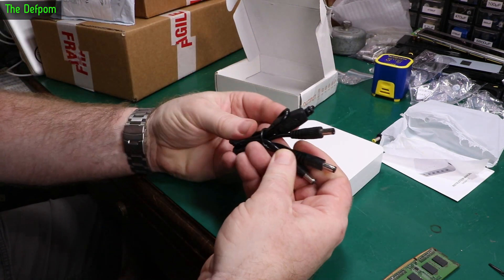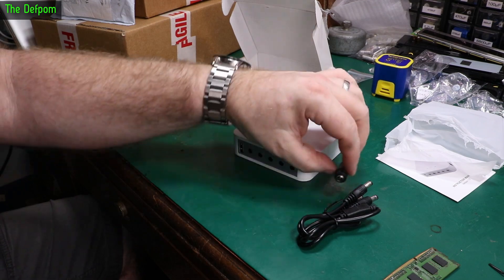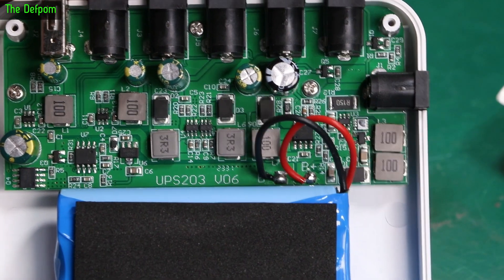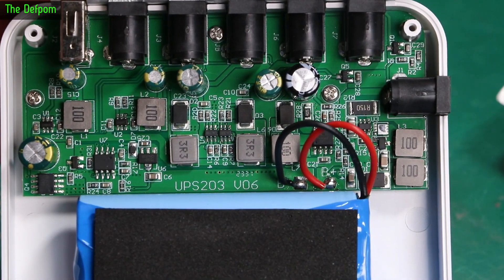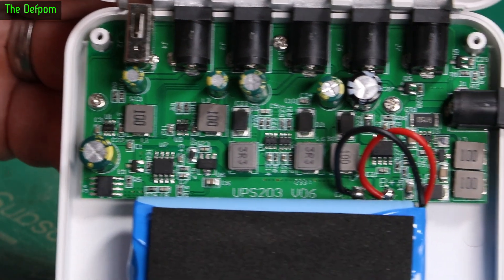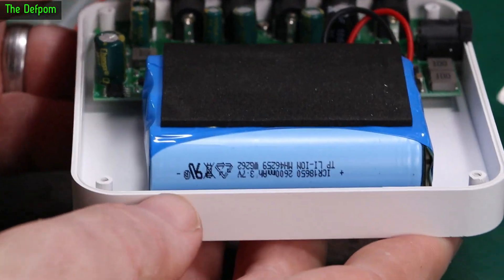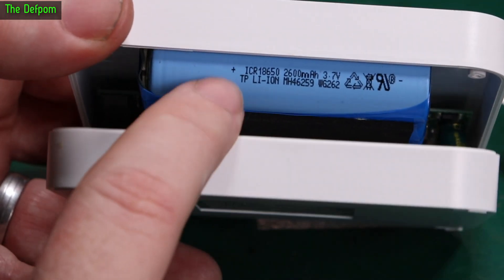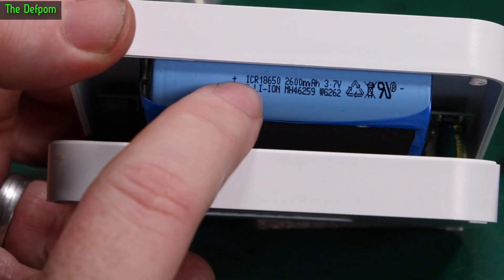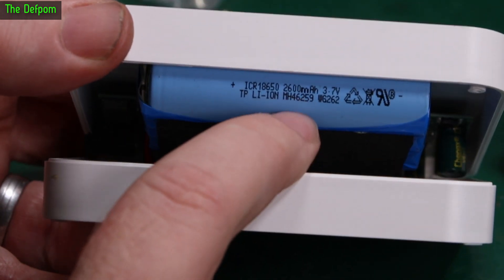It comes with some cables — a splitter cable and an adapter, I think 2.5 to 2.1. Pop the top off — there's a little basic buck-boost converter setup. Protection is not really obvious — I don't see any PTC's, which would be nice. And the cells are ICR 18650. I think ICR is the less safe version — INR is the better one, the ICRs are a bit more volatile. Anyway, 2600mAh, so that's alright.